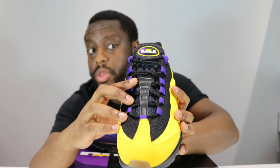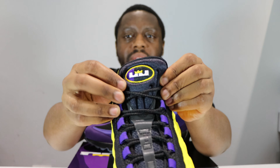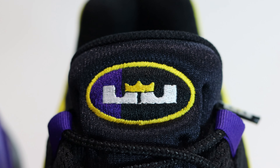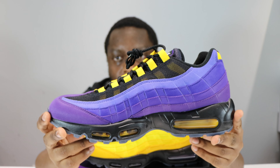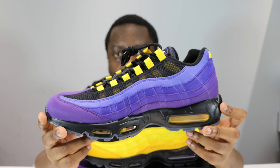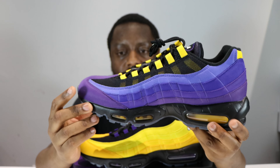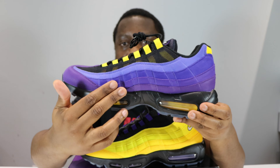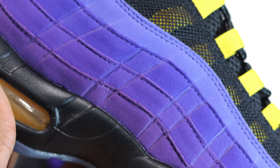On the right foot we've got the number two. Look at that tongue logo as well — the LeBron James logo, fantastic. Now the right foot: look at those shades of purple — very nice gradient again. It's more of a grape, concord color around the toe and that lower portion.